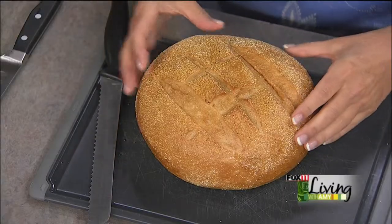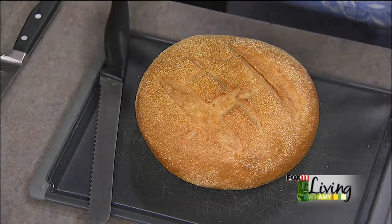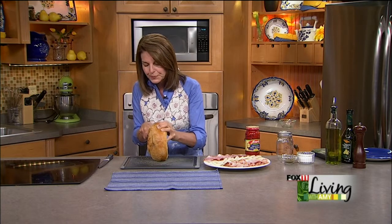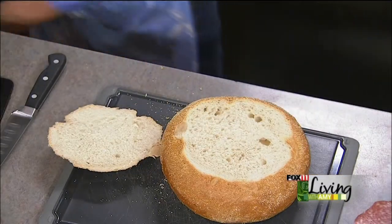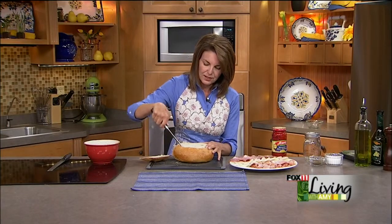You can make it ahead of time and it's absolutely fantastic and super easy to make. You want to start with a nice crusty loaf of sourdough, Italian, or French bread. I like to do a round loaf, but an oval loaf would work too - you just want to make sure it's a really crusty, good loaf of bread. You're going to cut off the top portion of the bread and then start pulling out some of the innards.